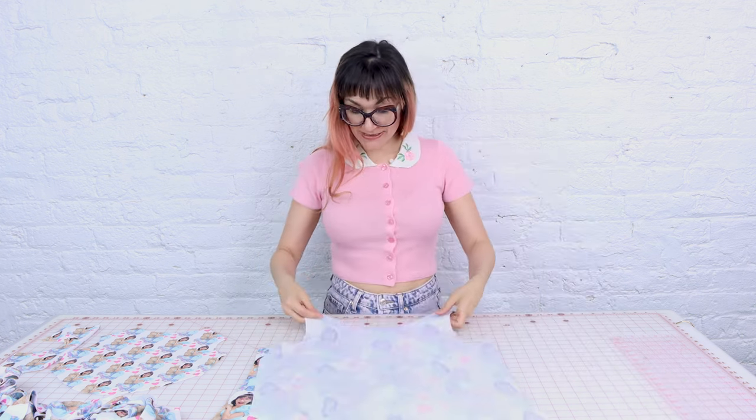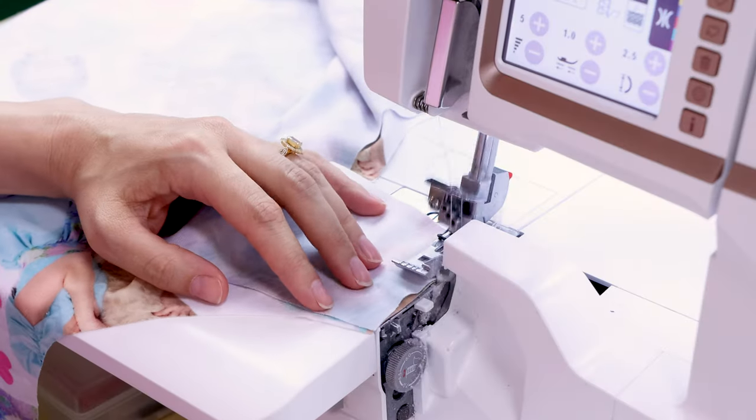To sew this together, I'm going to be using a serger because I'm sewing with a stretchy jersey. If you don't have a serger, you could use your overcast stitch, a zigzag, or your lightning bolt stitch — you've got other options. Just don't use a straight stitch, otherwise it's all going to fall apart when you wear it. The first thing I'm going to sew together are the shoulders, so always make sure you're placing your fabric right sides together. I'm going to serge up the shoulders.